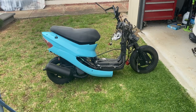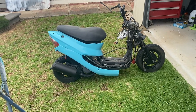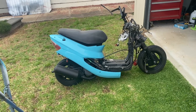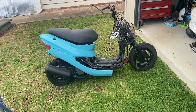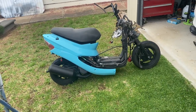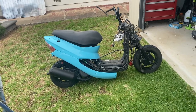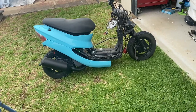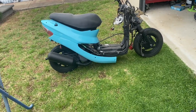Hey crew, time for a bit of an update — it's been a while since we've been working on the scooter. It's a mix of lack of motivation but also getting stuck into some other projects around the house. I've laid some new turf on the other side of our house which took us out of action for a week or two. Anyway, time to get back into it.